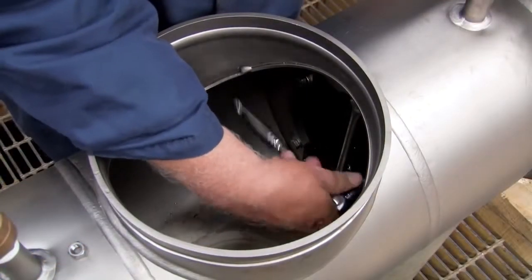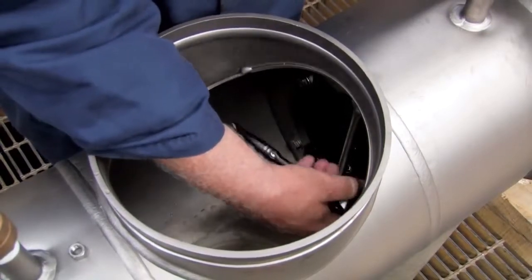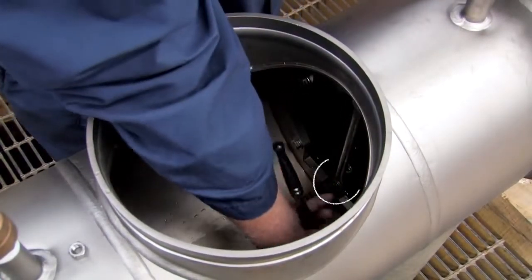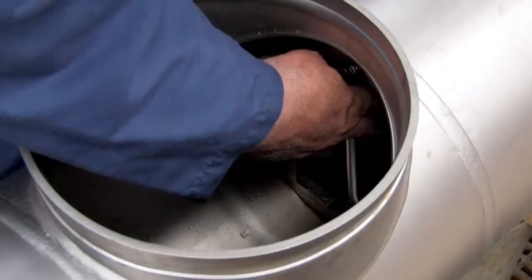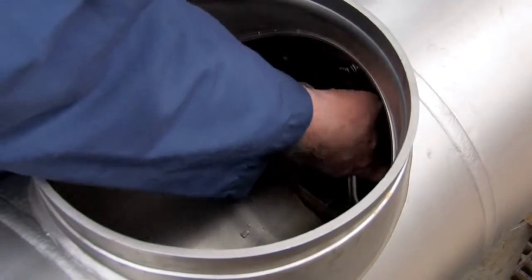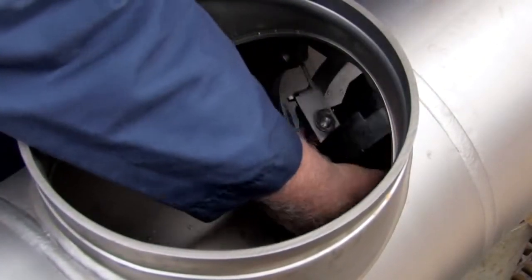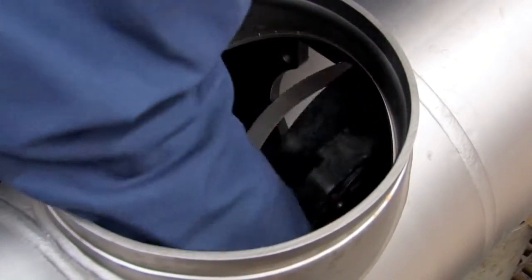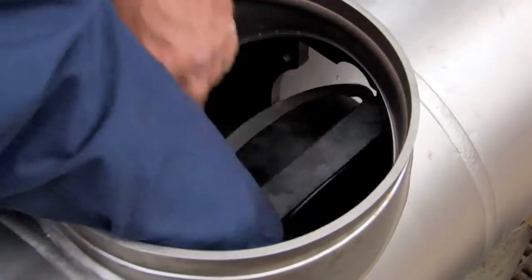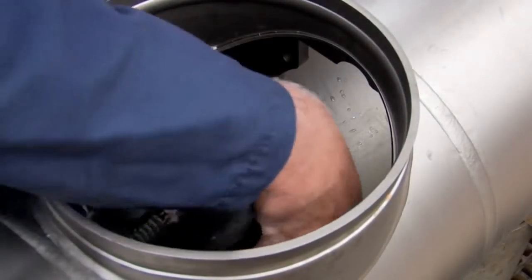Remove the number 2 check by unscrewing the 4 bolts connecting it to the valve body. In doing so, be careful not to unscrew the 2 bolts linking the centerline access bar to the check. With the bolts disconnected, rotate the check as shown using the centerline access bar to position it for removal. With the unit correctly positioned, carefully lift it through the access port. Collect any loose bolts or washers and set them aside.